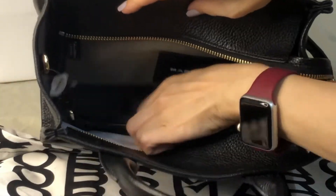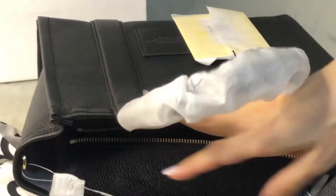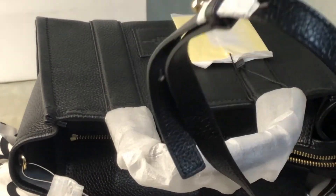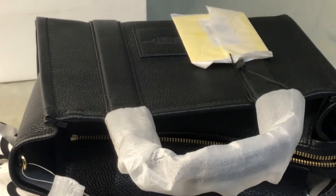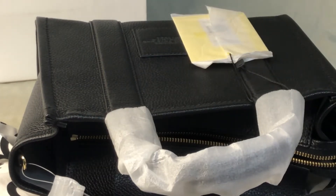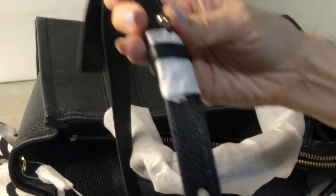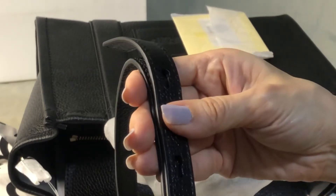It comes with this detachable and adjustable crossbody strap. Please stay tuned for the mod shots — I will either place them at the end of the video or in the middle. It's not the usual belt type.